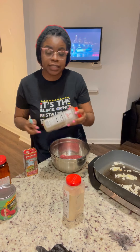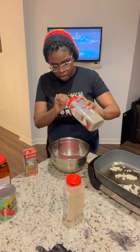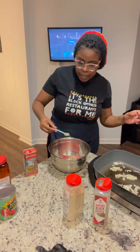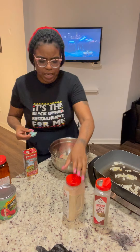While my onions are sautéing, I'm going to go ahead and season up my ground beef. I have some black pepper, some seasoning salt, some granulated garlic, some onion powder, and I might use a little garlic salt — I'm not sure yet.